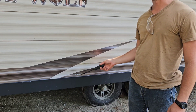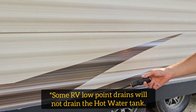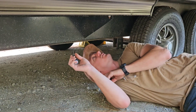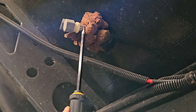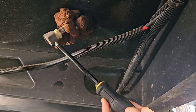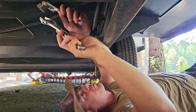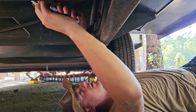On every RV there should be a low point drain for both the cold and the hot water. Many trailers will have a decal on the side that will tell you the location of the low point drain. The drain is going to be under the trailer. This is the low point drain — the red line is the hot water and the blue line is the cold water. All I'm going to do is remove this cap, get out of the way, and let all the hot water drain out. The cap was on really tight — normally you can loosen these by hand, but I grabbed my adjustable wrenches so that I don't break the fitting off the hose.